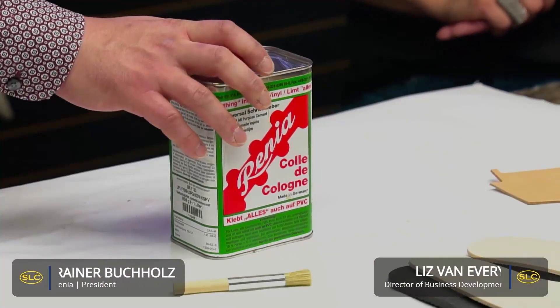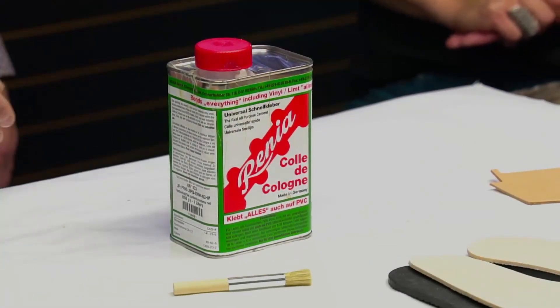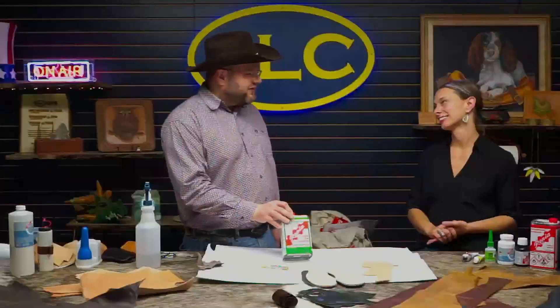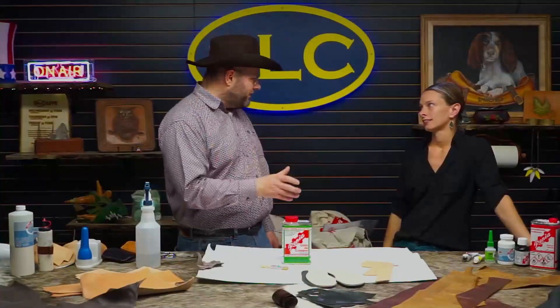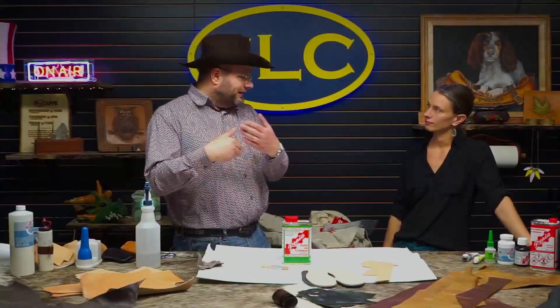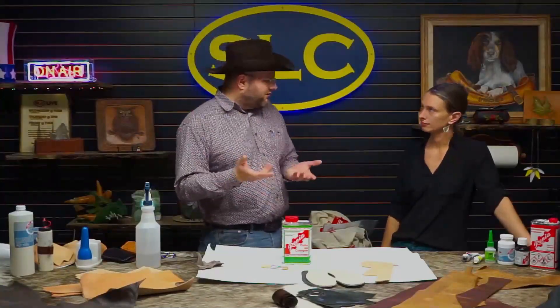So we had a look at the Topfit in the last installment. Application-wise, exactly the same, like any contact cement. You put it on both sides, you let it dry, you stick it. In this case, you have a 5 to 45-minute open time window — 5 minutes minimum drying time, up to 45 minutes cold bonding time. After that, you reheat it if you have to wait longer for any reason.